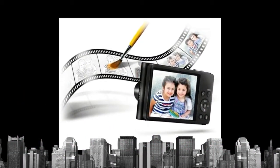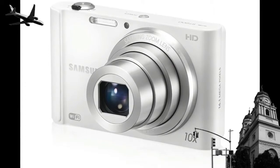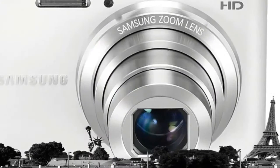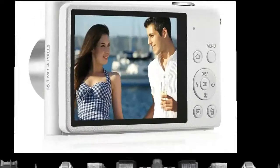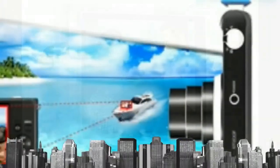Artistic Brush is a fun new feature that draws on your life, literally. It can take any portrait, landscape, or candid and turn it into a black and white sketch, then colors in the picture as an artist would. Show off the artist-at-work animation on the camera's LCD to your friends and family.